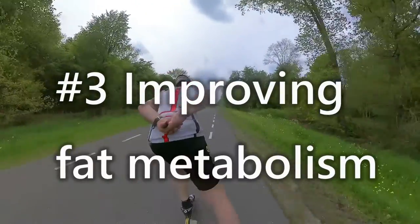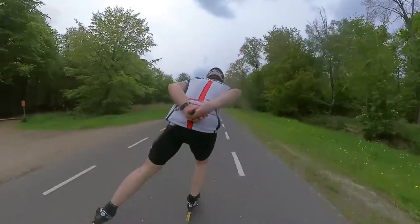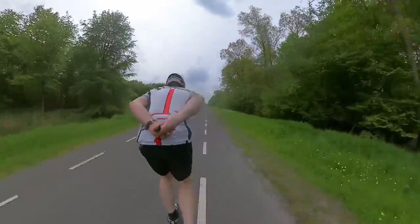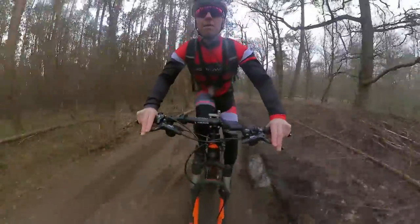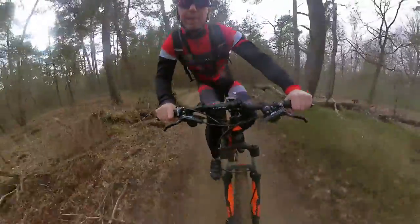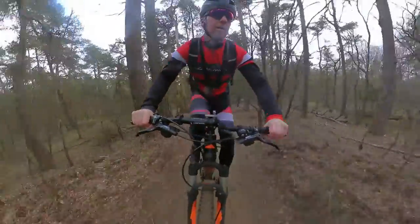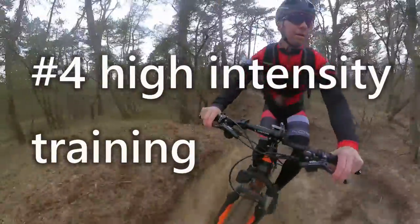Reason number three: improving fat metabolism. As I discussed in a previous video, endurance training in zone one has a positive effect on metabolism, especially in burning fat as the main source of energy. Cycling for longer durations will improve fat burning — the glycogen stores get depleted, forcing the body to produce energy from fat. This will be beneficial during a longer event, since we have more than enough fat stored in our body.